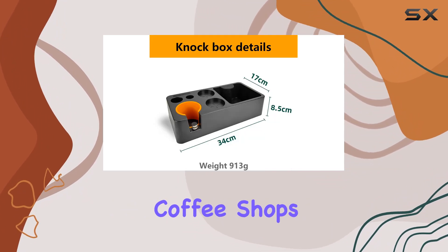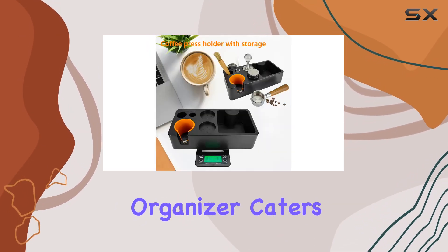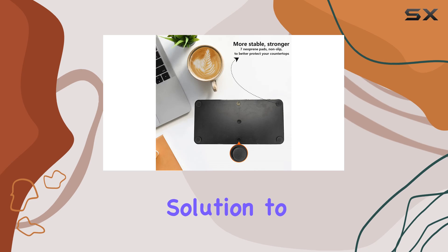In terms of capacity, the organizer comfortably accommodates multiple accessories of varying sizes, making it suitable for both home baristas and professional coffee shops alike. Whether you're a seasoned espresso aficionado or just starting your coffee journey, this organizer caters to all levels of expertise.